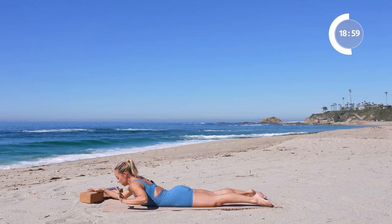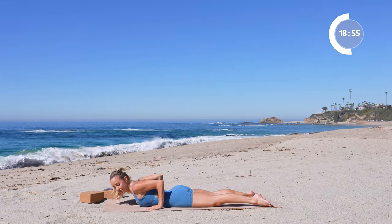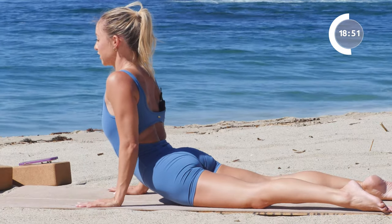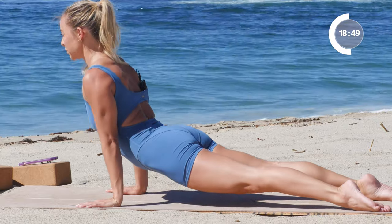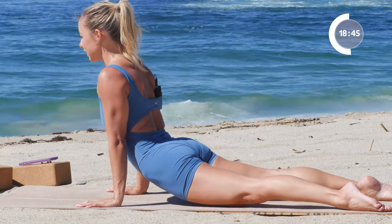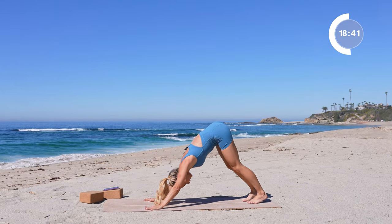Put that block to the side. Place the hands right by the ribs, squeeze the elbows in, rise on up. Take yourself up to upward facing dog — press the floor away, thighs up off the ground, abs in. And then back to downward dog.